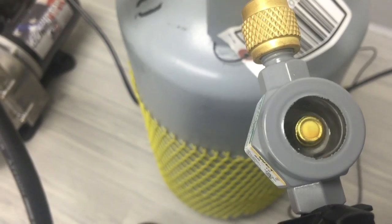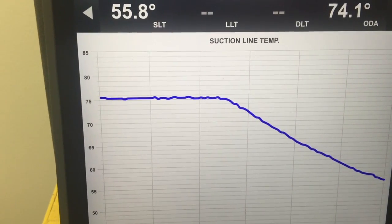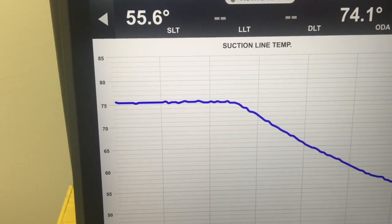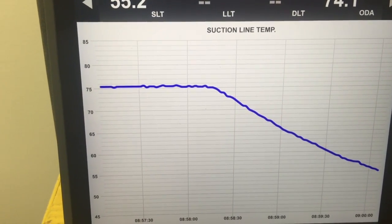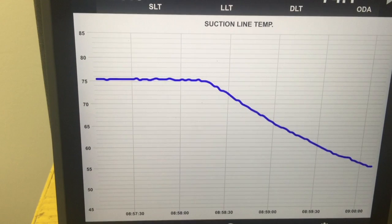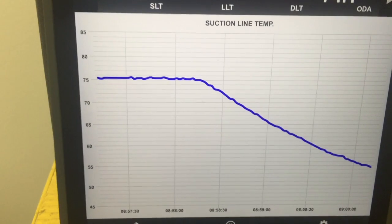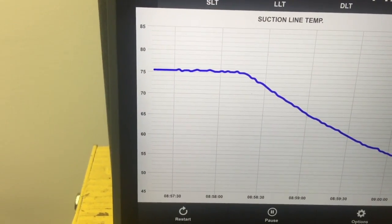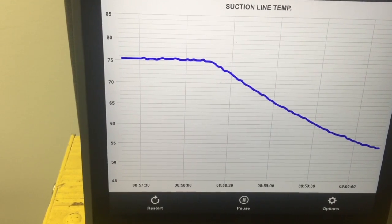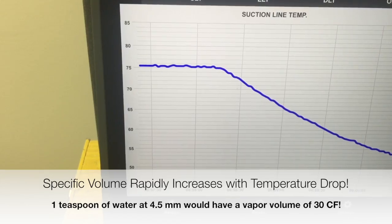Let's look at the temperature. You can see that as that pressure dropped, the temperature dropped — we're down to about 55 degrees. This is how water freezes in a vacuum: it changes state and absorbs heat. In this case we're still way above freezing, because there's enough thermal mass in that sight glass to keep it from freezing. But you can see it's dropped down in temperature and it's still dropping as we're changing state.